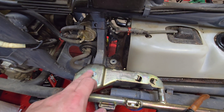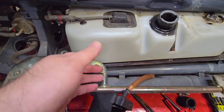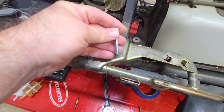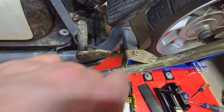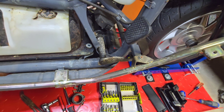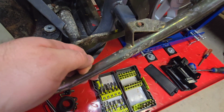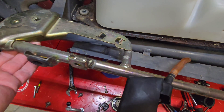We next have to remove the right water pipe from the frame. That will allow us to get the tank to move outwards in this direction. We've got one bolt right here, and then we also have one — actually a nut — right there. Once we remove both of those, it will allow us some room to remove the tank.